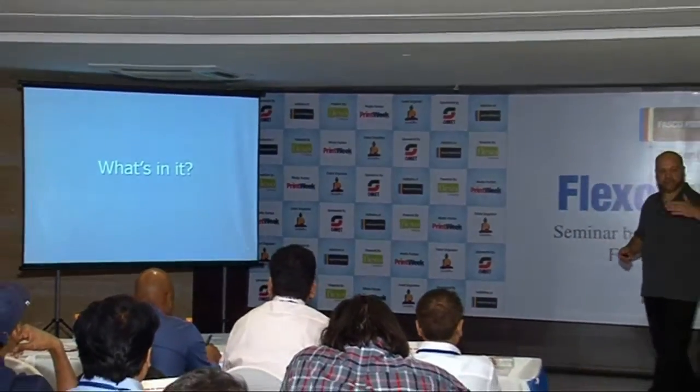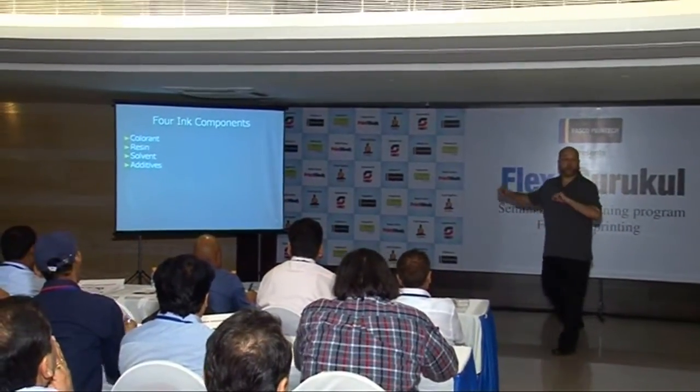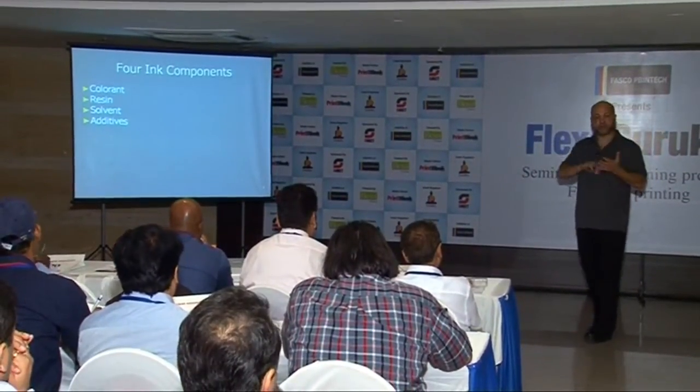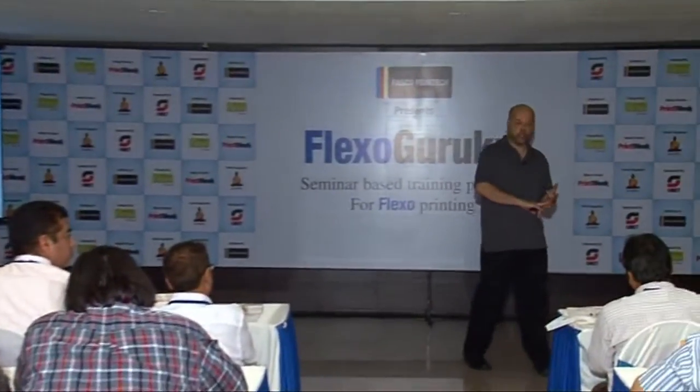So what's in ink? What's in flexo ink? We will no longer talk about EB — electron beam — or letterpress ink. We're going to speak only of solvent-based ink, water-based ink, and UV-cured ink.